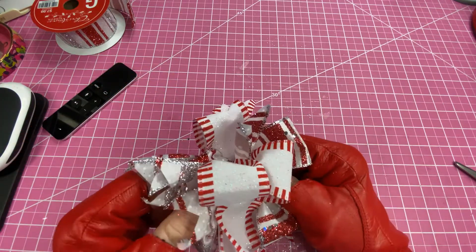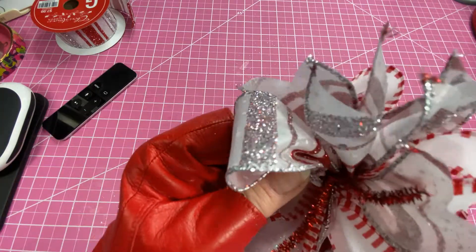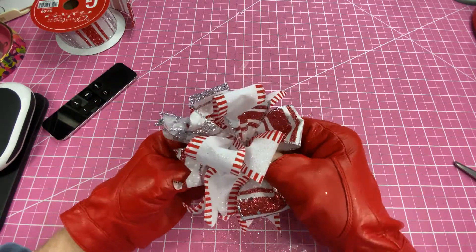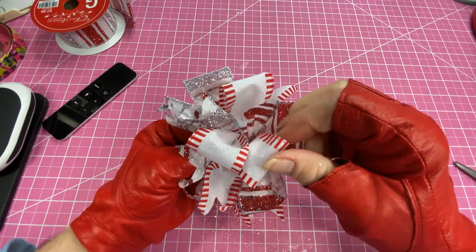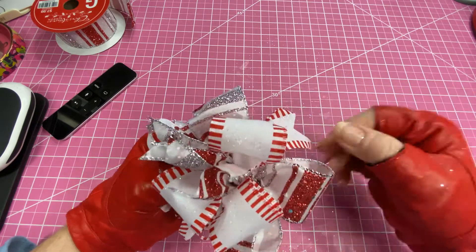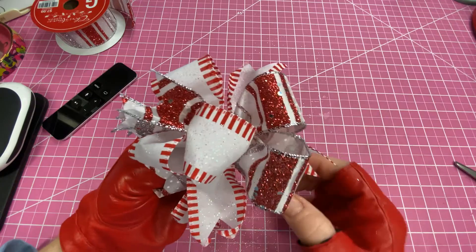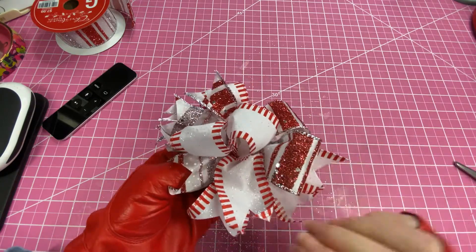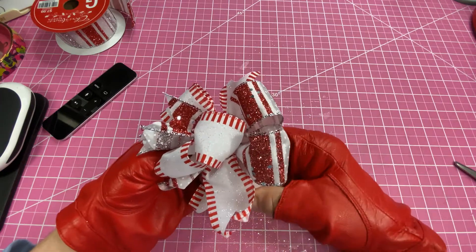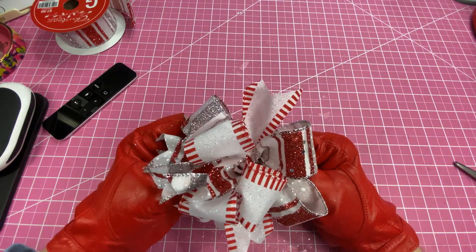Just fold them in there and fluff it up. Pull it up in here — there it is. See how that's coming together? Just keep working with it until you get it looking the way you want and pull these apart. You can always twist these again if they are not turned the way you want them to. That's the advantage of using wire ribbon — you do want to use wire ribbon.